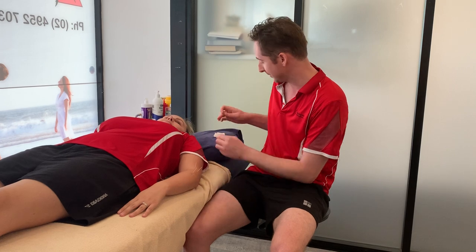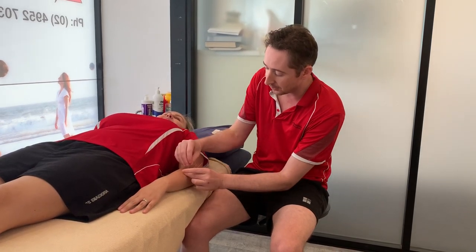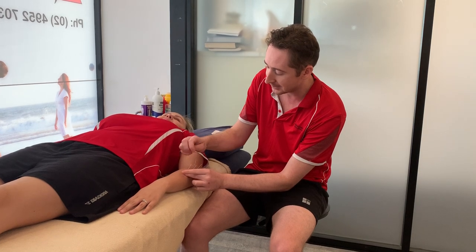I'm also going down into the muscles of the forearm, so Kim might be able to feel a few little twitches in here, which is where those nerves are firing off in the muscle, making the muscle contract around them.